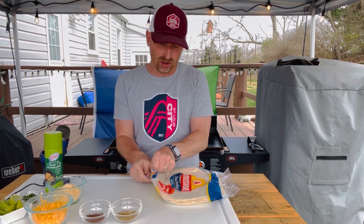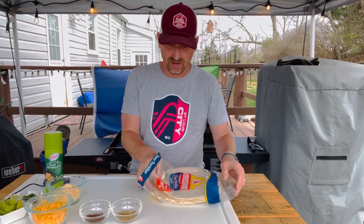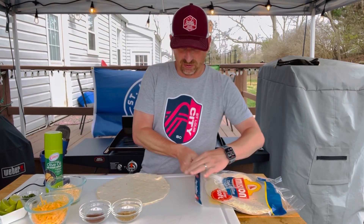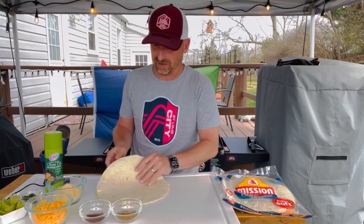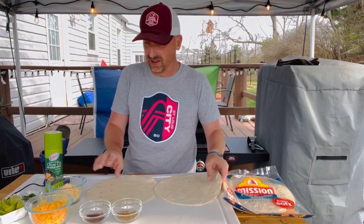We're going to grab some large flour tortillas that I got from my local store. Fresh tortillas are always better if you can get your hands on them, but I don't have those for myself here today. So I'm going to start with these two tortillas.